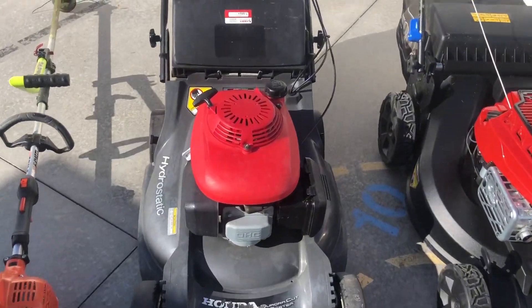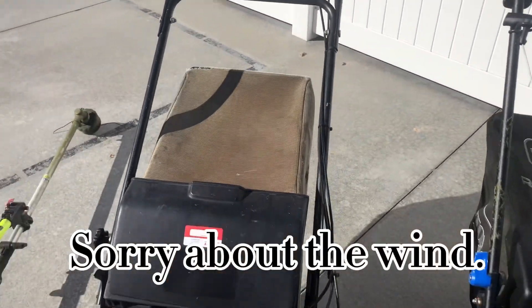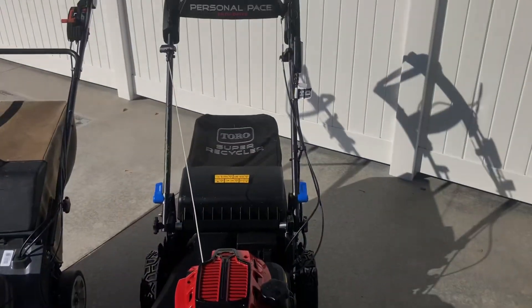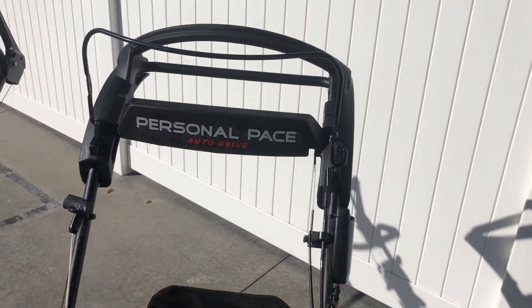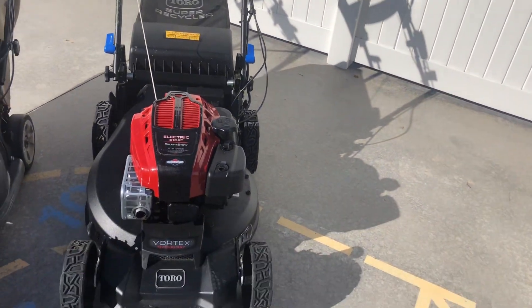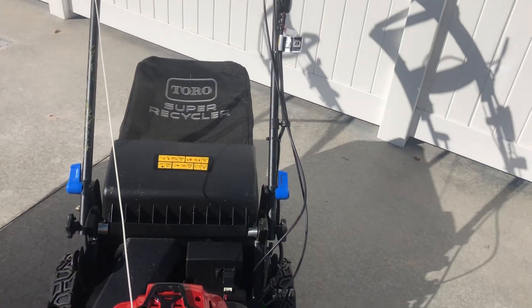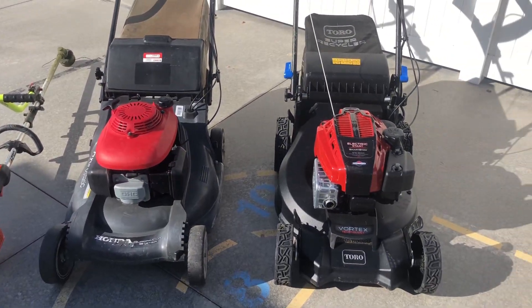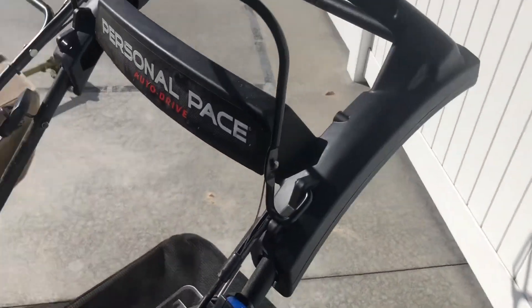The mower we recently just bought is the Toro Personal Pace Auto Drive. This thing is a hog — it just goes through anything. Both are 21-inch mowers. We almost always bag our grass so we have the baggers on them. I did put the electric start on it.